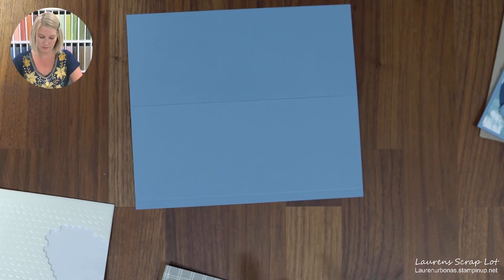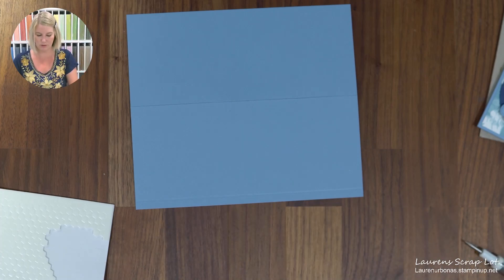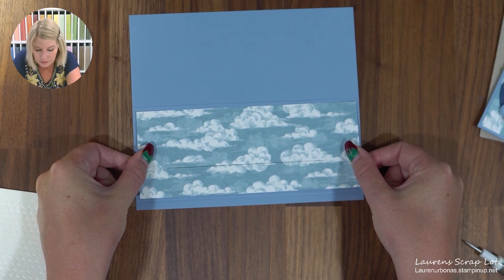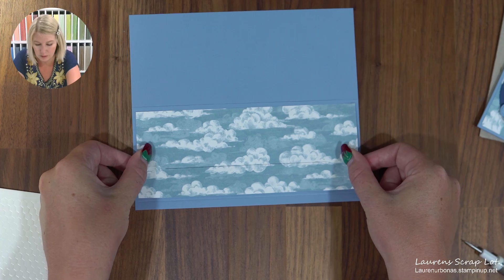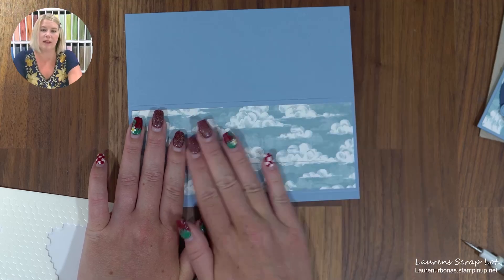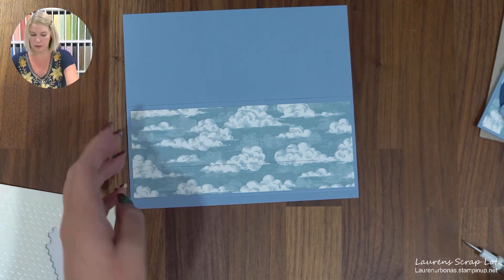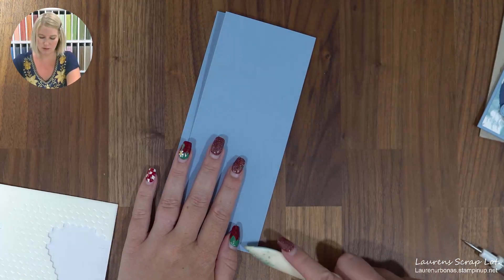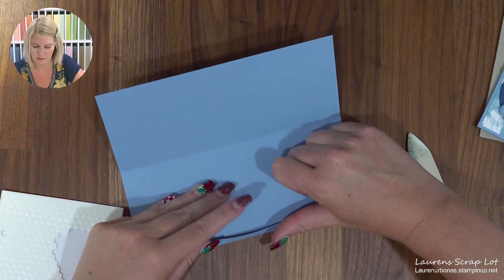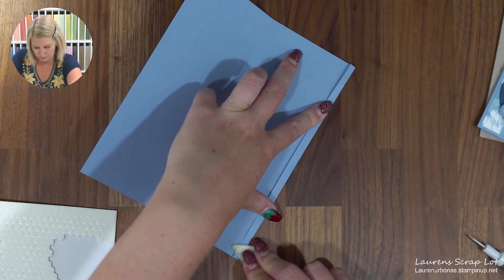We're gluing this onto the front of our card in the middle section here — section number two. That should leave us with one large section and this skinny little strip. Now for your bone folder, we're going to fold this in and then fold this one underneath as well. You'll want to make sure it's got a nice crisp line like so.